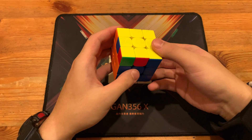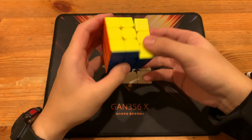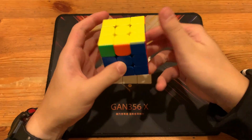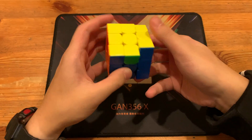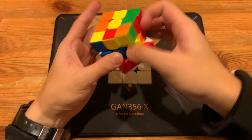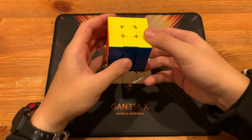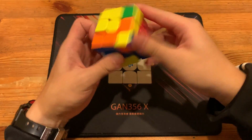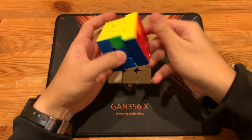Honestly, just use standard. It's hard to get it right. I mean, I just learned the algorithm minutes ago, so it's hard to get it right now.